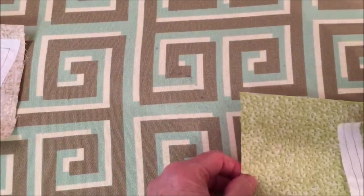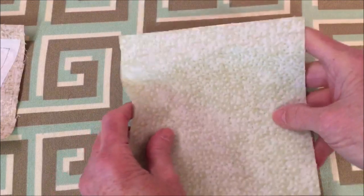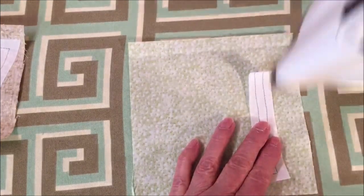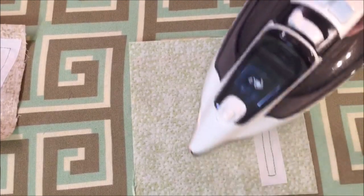I'll show you again. Place it on the wrong side of the fabric, place your piece on there, and hold it for two seconds.